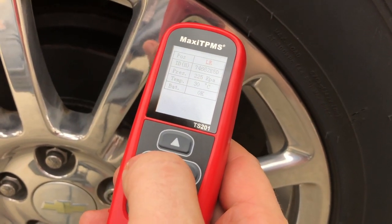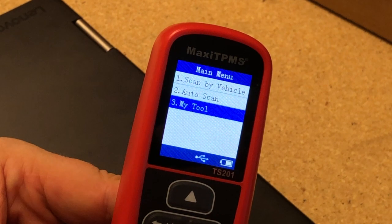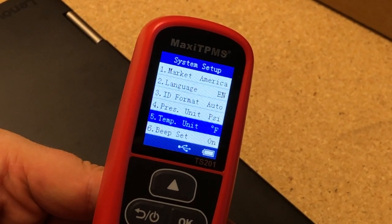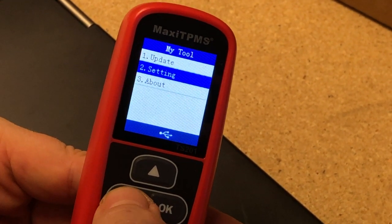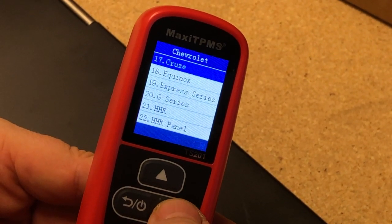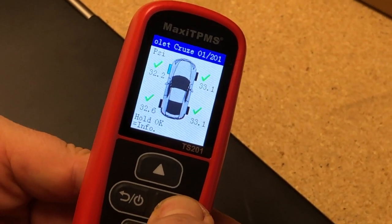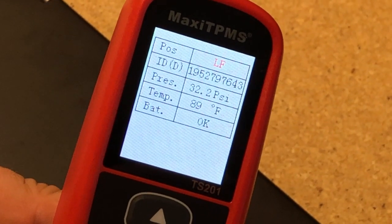Let's take it back to the bench and look at a couple other things it can do. As we walked away from the vehicle, I went into My Tool, then Settings, and changed the pressure unit to PSI, the temperature unit to Fahrenheit, and turned off the annoying beep so we don't hear it every time we press a button. Now if I come back and look at scan by vehicle and pick the same vehicle, it'll show me the stored data. If I hold the OK button, I get the information in PSI and Fahrenheit.